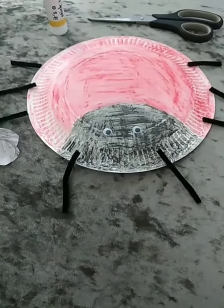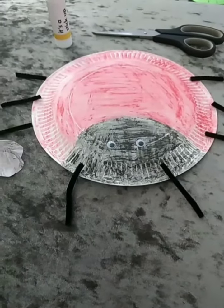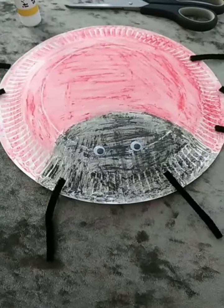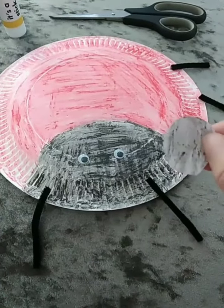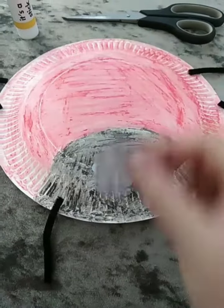I just wanted to show you something that I thought would be really cool if you wanted to practice your counting. So as you can see, the ladybird's spots are missing. So what I did, boys and girls, was I cut out some circle shapes and I made these the ladybird's dots.